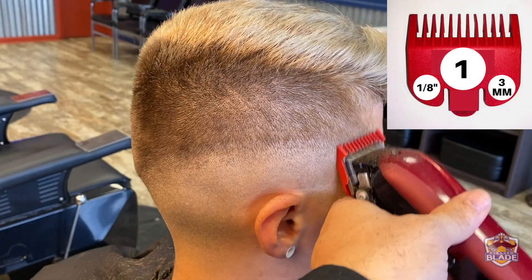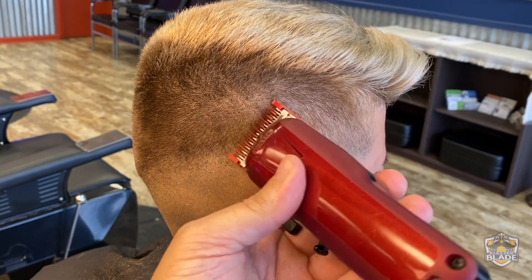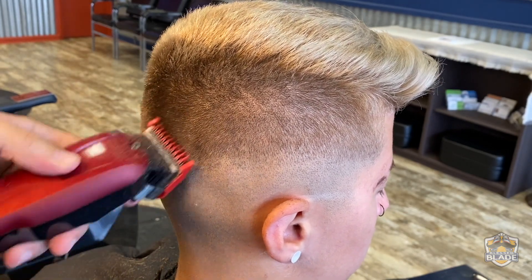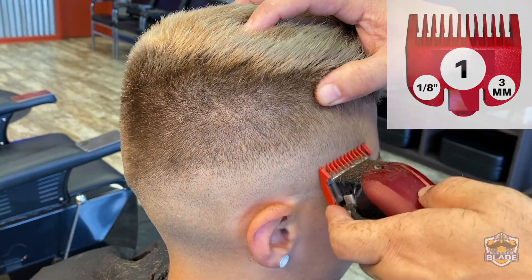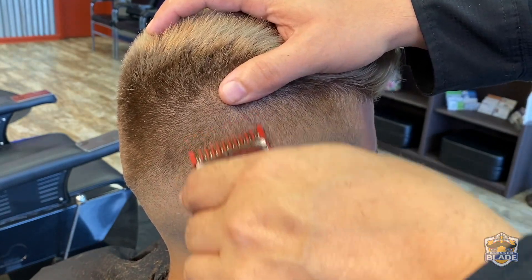Use number one with an open blade so you can make a wave and blend it with the one and a half. Also keep in consideration that we're going to use number one with a close blade and also we're going to use the point five, or half, to blend the line. Use number one with a close blade and stretch the scalp so you can change the angle the hair grows — this way you can cut with more precision and also cut shorter.